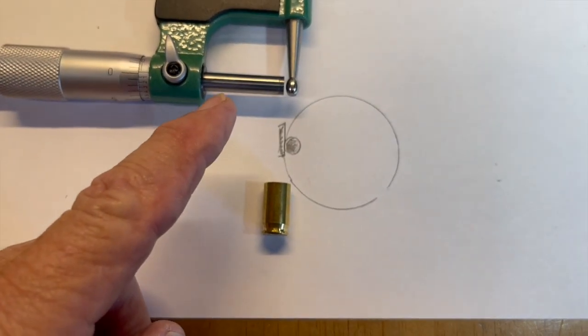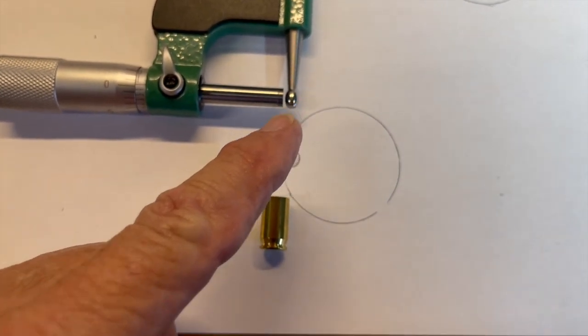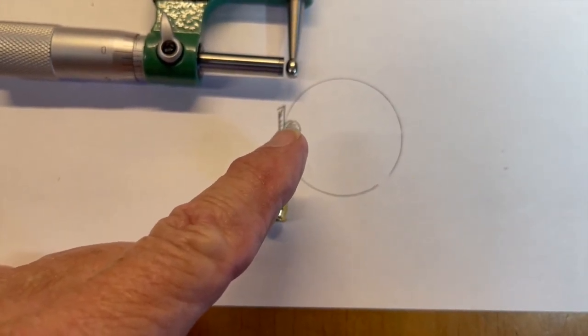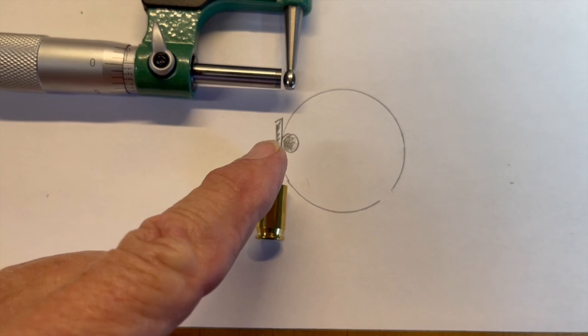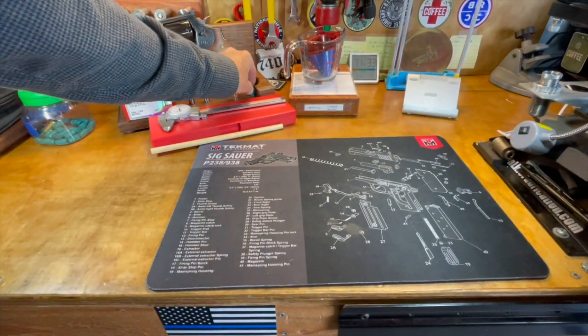Your ball micrometer works like this: it has an arced surface on the ball that goes down inside your case, putting that end tangent up against that arc. The anvil side is tangent to the outside of the case, and you're going to get a much more precise reading that way.